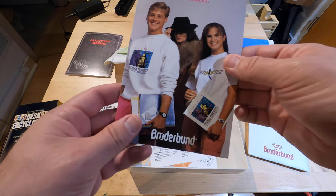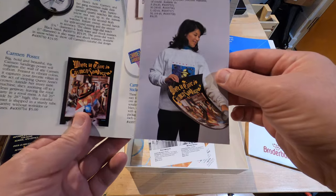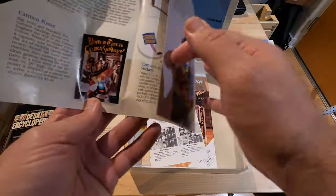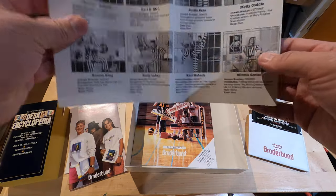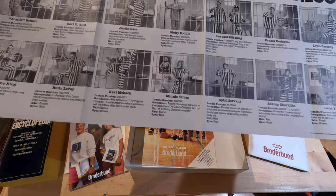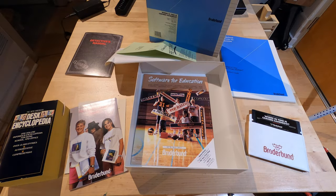Oh, look at those snazzy shirts. Yeah, you can see some hint of the upcoming 90s style there. Ooh, the henchmen. Oh, look at that — mini series, Rudy LaPlay. Oh, and Carmen Sandiego's not in their cell. Oh, no.